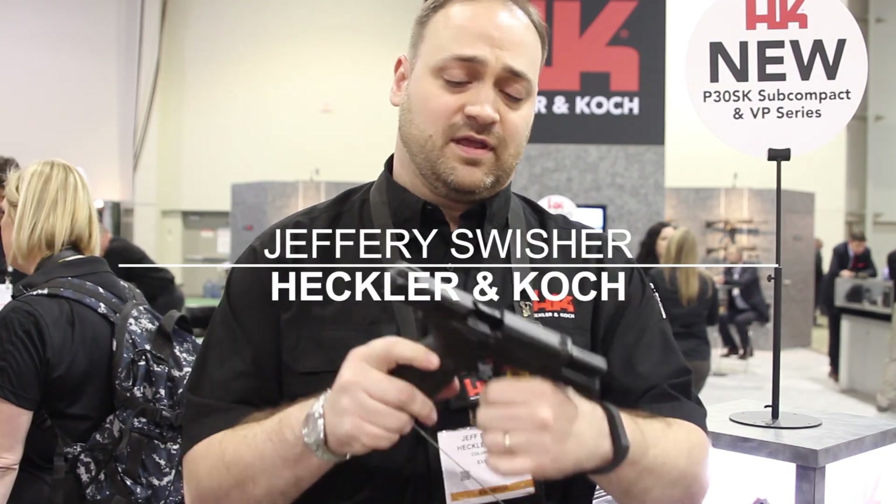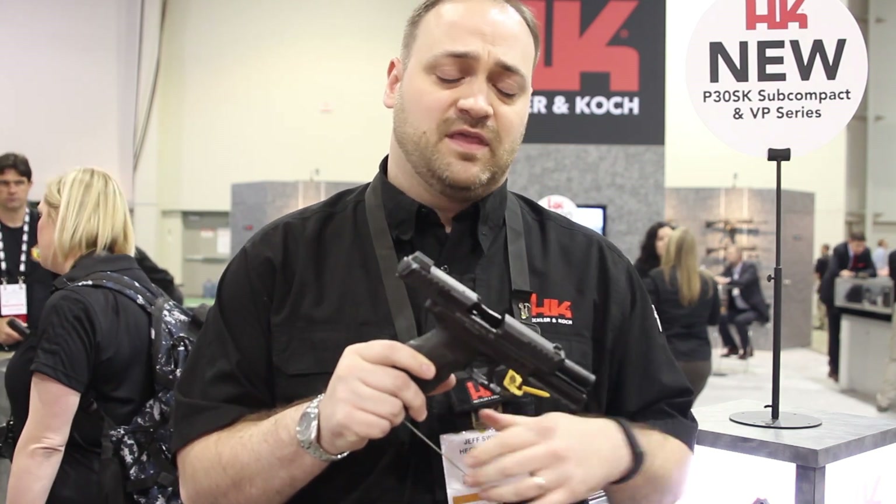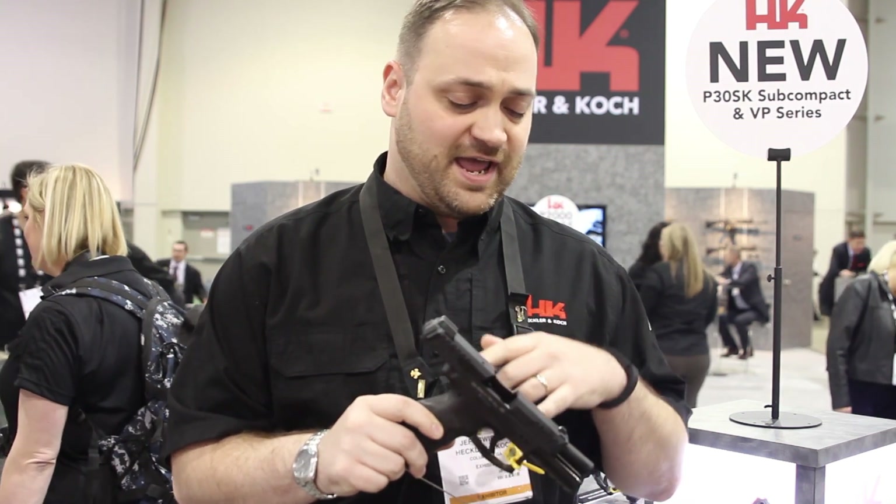Hi, I'm Jeff Swisher with Heckler & Koch and this is our VP40 pistol. It's a big brother to our VP9. It's got a little bit larger slide on it than the VP9, as most of you'll notice when you get a good look at it.